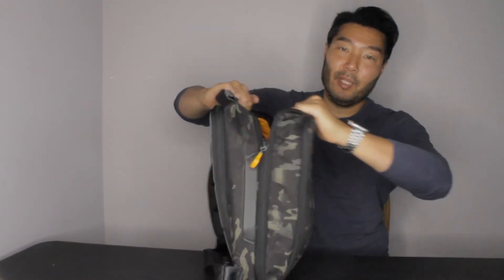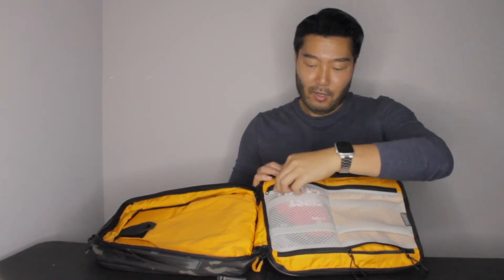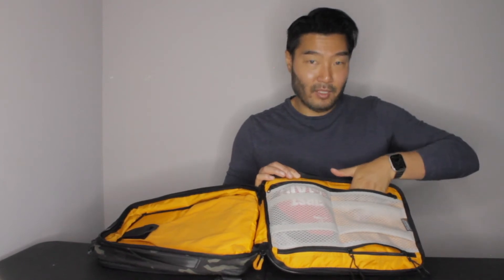This is the second main compartment. On this side you have a tech pouch — great for an iPad, which is where I keep mine, or you can actually put a very small 13-inch laptop in there. And on this other side you have what Vanquist calls a bifurcated pocket, which means it's split into two. It has two sets of zippers so it can be accessible from this direction and the same pocket can be accessible from this direction — more on that in a second.